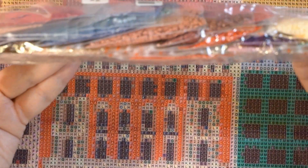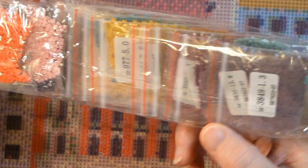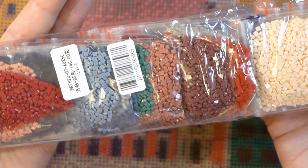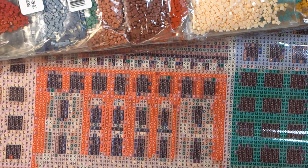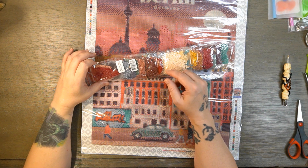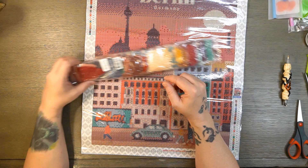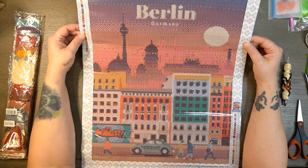My cat was just behind my computer and I get really freaked out about that because of static — it can really mess up your computer. So I let him outside. But here you go again — you've got a really pretty color palette, drills in individual baggies. Again I don't really have problems with their drills as long as they're cut correctly. I usually find sizing issues more in darker colors than lighter ones. It does have the canvas number on it — BK 782207. So we've got a 40 by 50 of Berlin, Germany. Really cool.